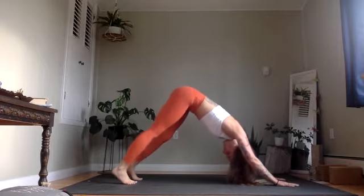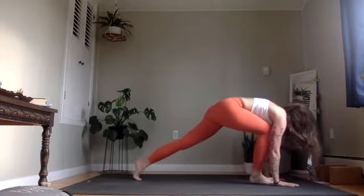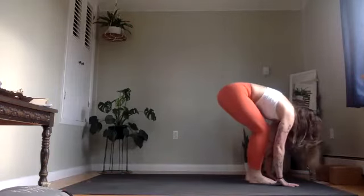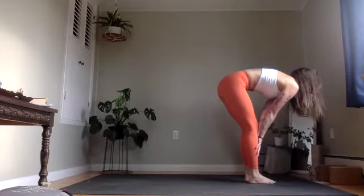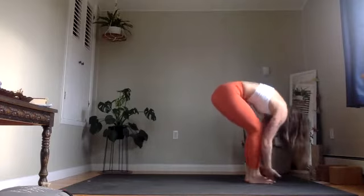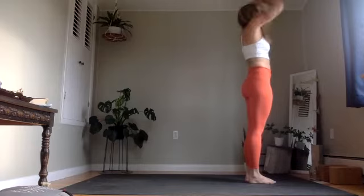On your next inhale, right leg lifts up. Exhale, step it through. Lower the left knee. Inhale, chest and chin up. Exhale, left foot forward, fold. Inhale, halfway lift, long spine. Exhale, let it go. Inhale, rise all the way up, reach up. And exhale, hands to heart center.